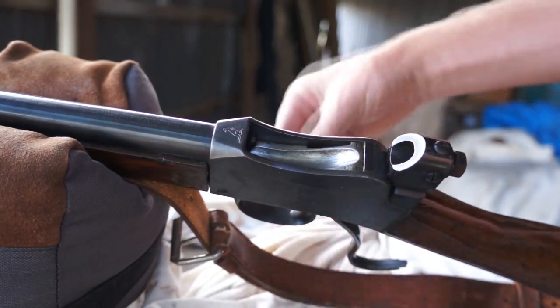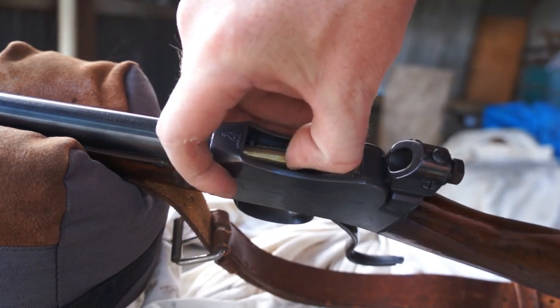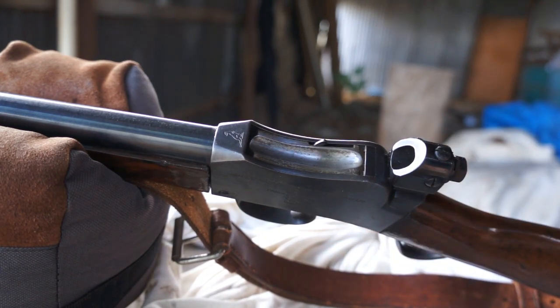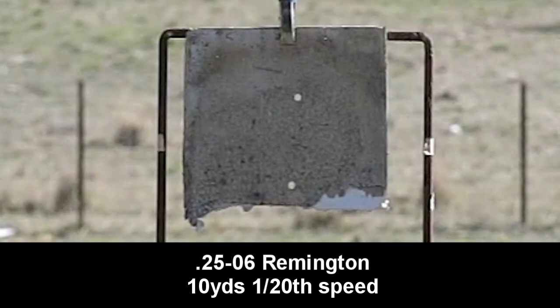I haven't looked at the 357 Magnum yet, and that's because I couldn't load it up in the field — I needed to use the reloading press to press the pellet down into the 357 case. Even though the 357 left the muzzle at a respectable velocity, it did show some instability in the air when filmed on the high-speed camera, which wasn't evident with the smaller calibers. Here's the 25-06 for comparison.